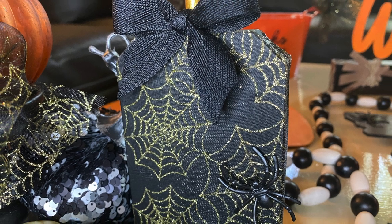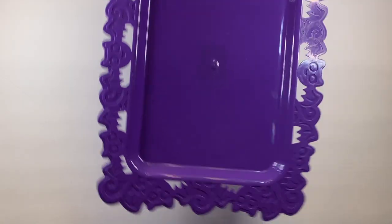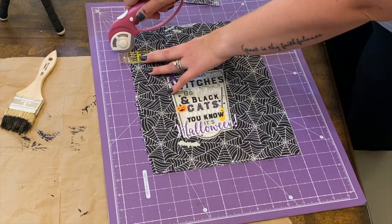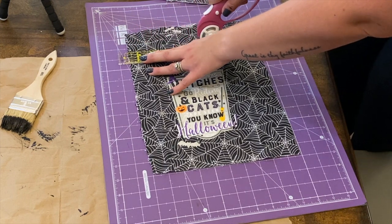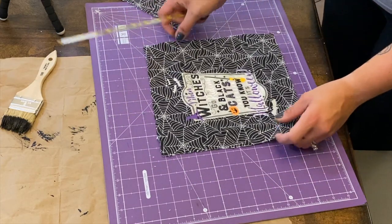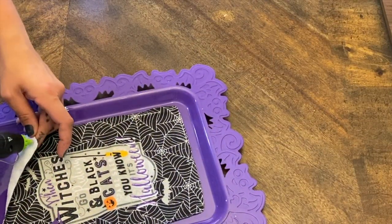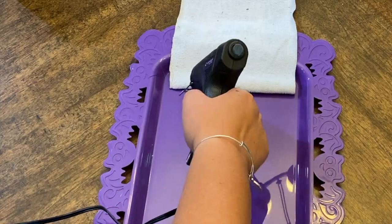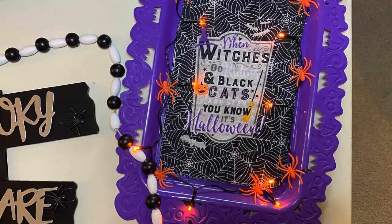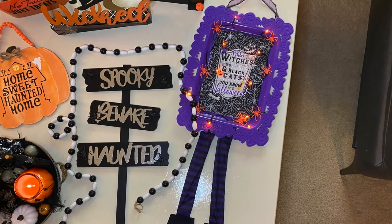For this next craft, we took a door hanger from the Dollar Tree with two witch legs, a really cute dish towel, and a tray. We cut the dish towel down to fit inside the tray — we're turning it into a sign — cut the edges off neatly, then took a lighter and burned the edges a little bit so they wouldn't fray once we glued it down. After gluing it to the sign, we added a strand of Dollar Tree Halloween fairy lights around the edges, some of those orange spiders, glued the witch legs to the bottom, and a piece of ribbon on the top to hang it. It looks so cute!